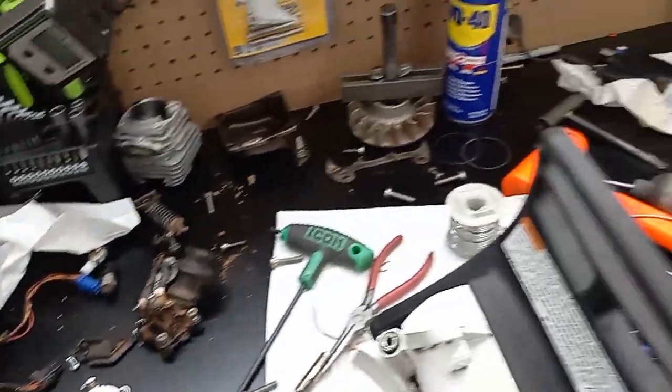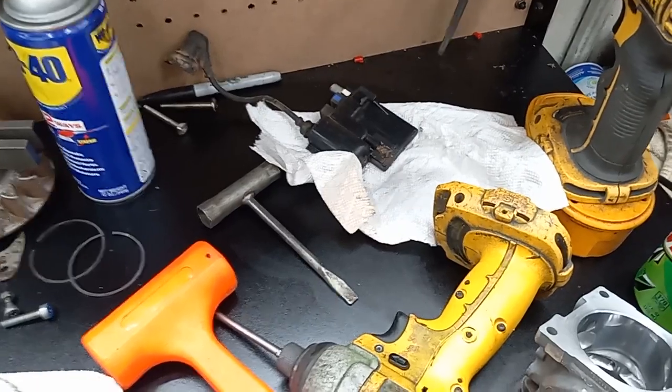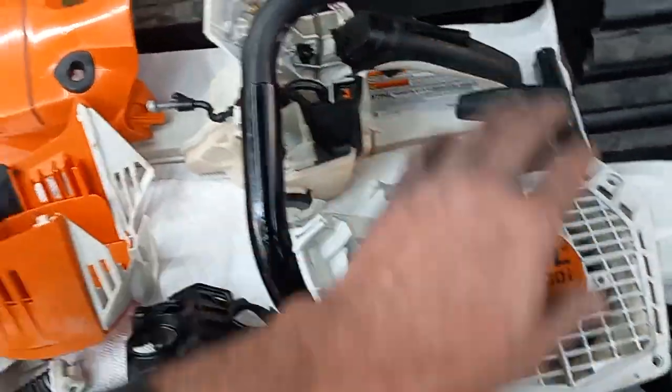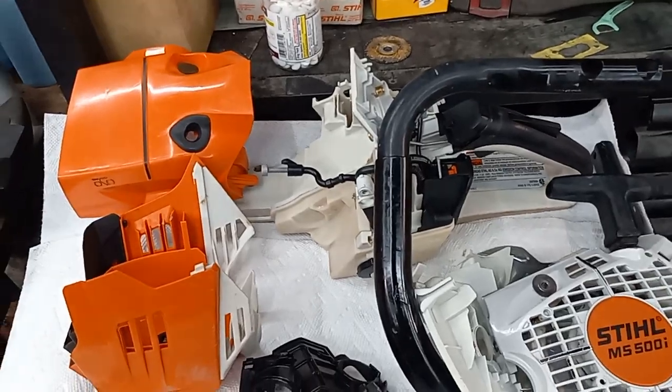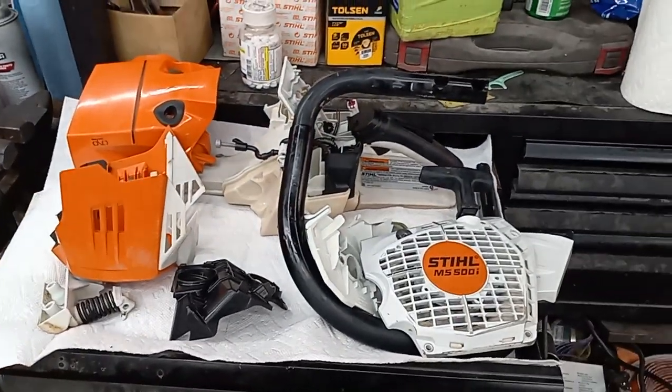I still have to wash up all this little stuff — fine rings — and I've got to wipe down the computer brain box, the ECU, whatever it is. This stuff turned out pretty good, and that'll also give everything overnight to dry.